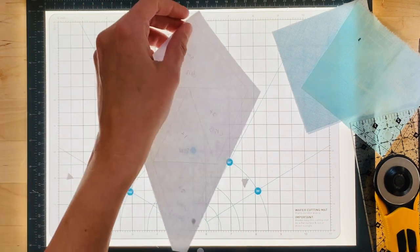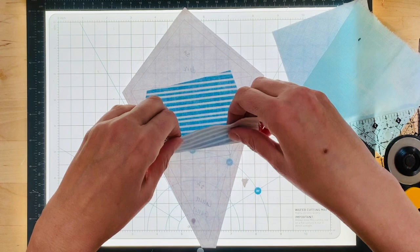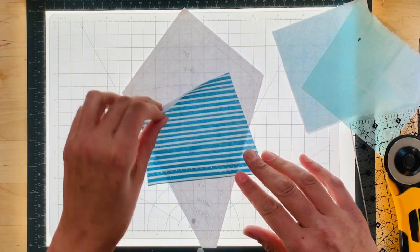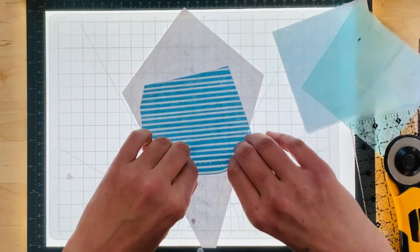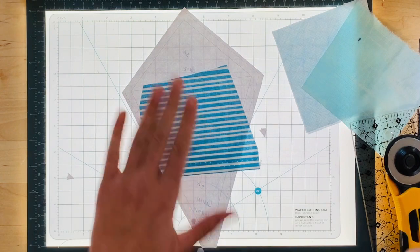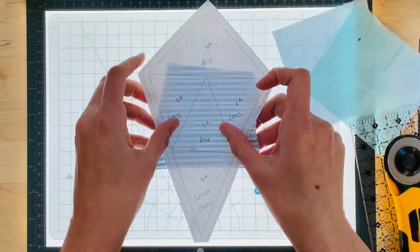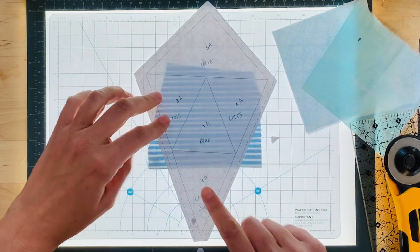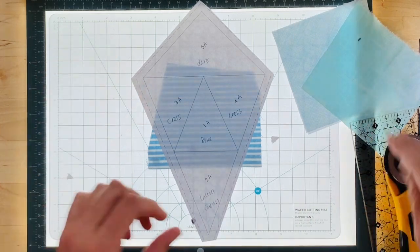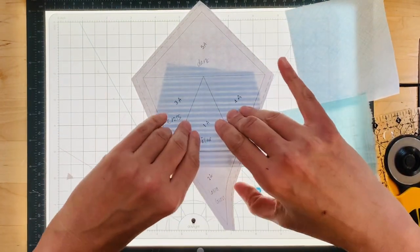We're going to start by turning the template over to the unprinted side and placing your fabric. I was a little worried about the selvage but it should be fine. Make sure the fabric is facing out. This one's a little bit different — we're going to start with 2a, which is the bottom piece. I'm using this painter's canvas by Laura Gunn, which I really like.